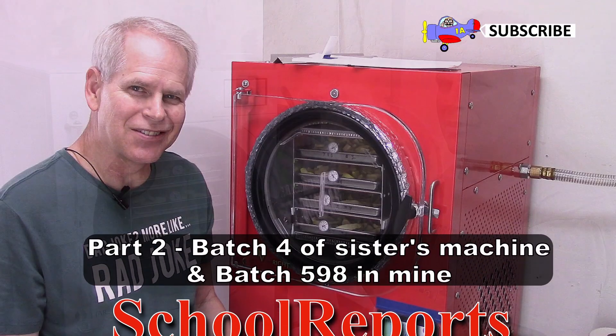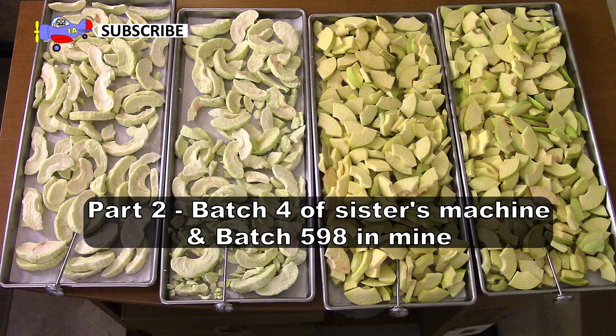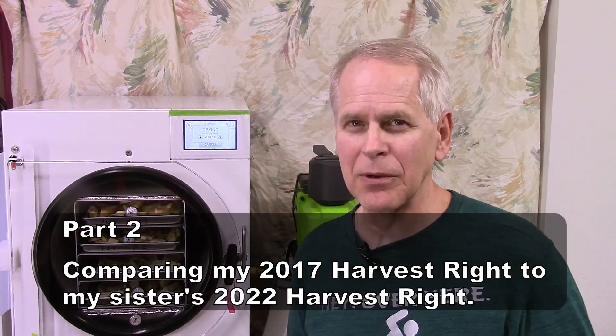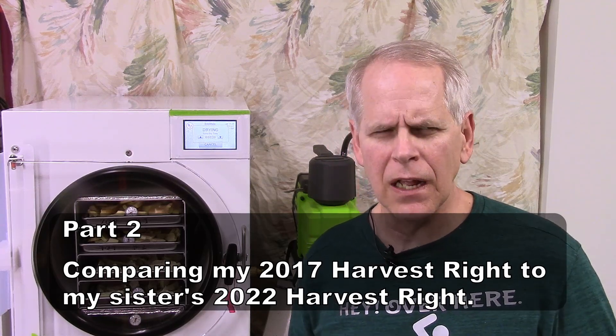Part two, continuing the dual batch of apples in my sister's machine and my machine. My sister's machine is going to finish in just about three minutes — it's about two and a half hours ahead of my machine. I started my machine a little while before coming over to hers. So it's at least three hours ahead of mine, which means it is going faster.